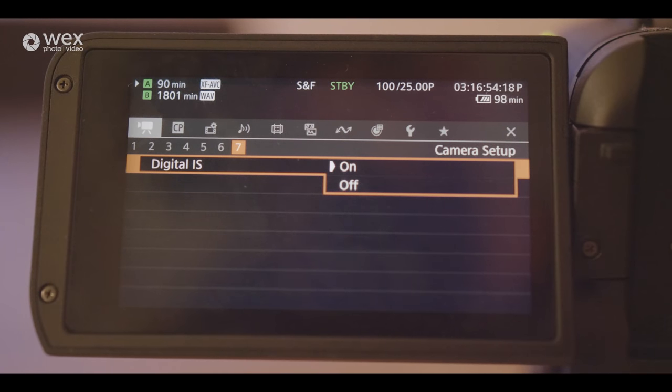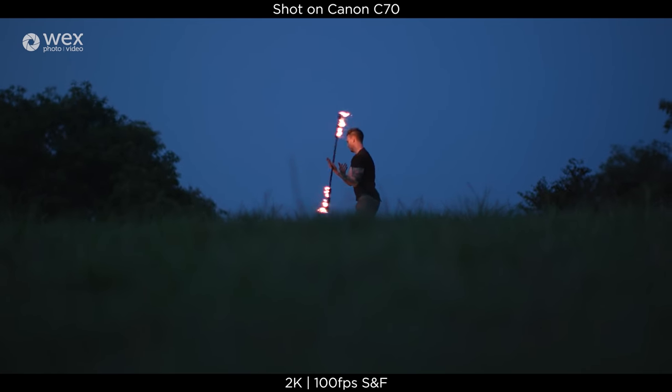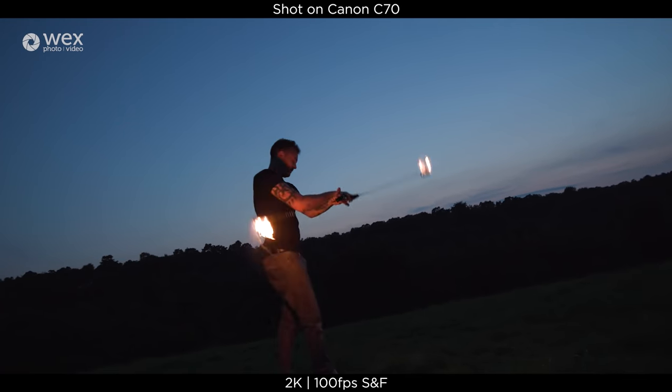Something I thought was going to be a drawback is that this camera does not have IBIS. However, it does have e-stabilisation, which crops in slightly on the sensor and adjusts the picture to compensate for shake. When you pair it with a lens that has optical stabilisation, the results are actually pretty good. And because the camera is quite big and a little weighty, that also helps compensate for any natural hand shake — lighter cameras tend to show subtler movements more prominently in footage.